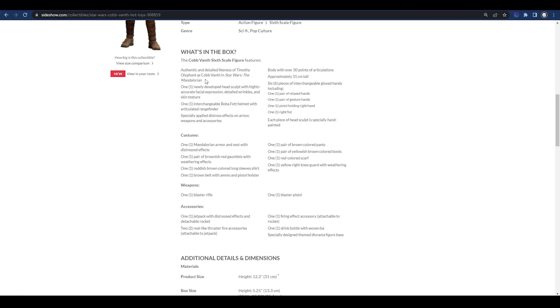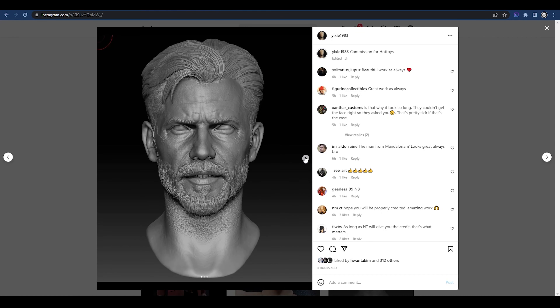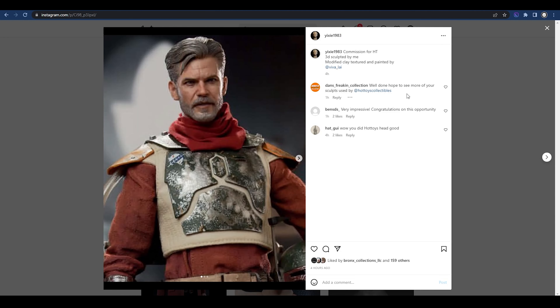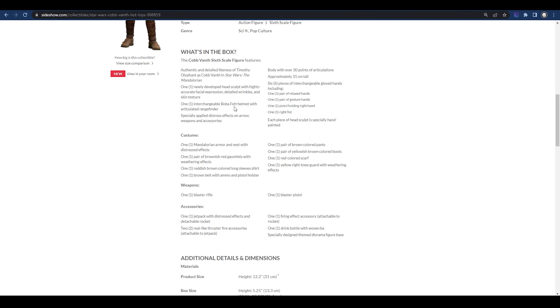In the box we have an authentic and detailed likeness of Timothy Olyphant as Cob Vanth with a newly developed head sculpt featuring highly accurate facial expression and tan skin texture. This was commissioned by an artist named Yai. The digital texturing print was done — likely in an application similar to Blender — and then modified in clay, textured and painted by Viva Lye, a Hot Toys sculptor. We also have the interchangeable Boba Fett helmet with articulated rangefinder and distressed effects on the armor, weapons, and accessories.